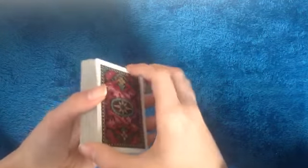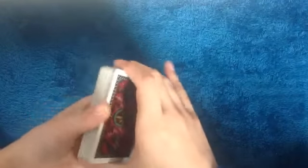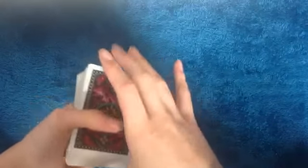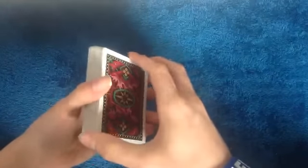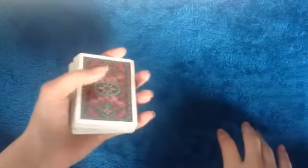Hey guys, today I thought I could teach you a little something. I was watching one of my videos and I saw that I was showing you guys the table cut control — where you throw those cards on a table. I realized: what if you're doing a card trick and you don't have a table or coffee table to use? So I thought I could show you guys ways to control a card to the top without a table.